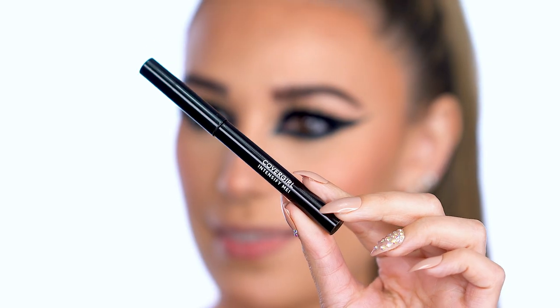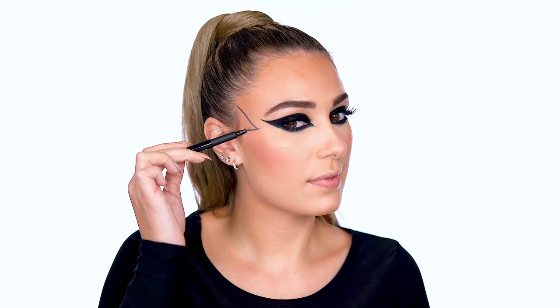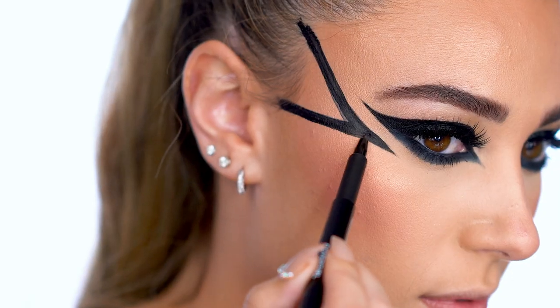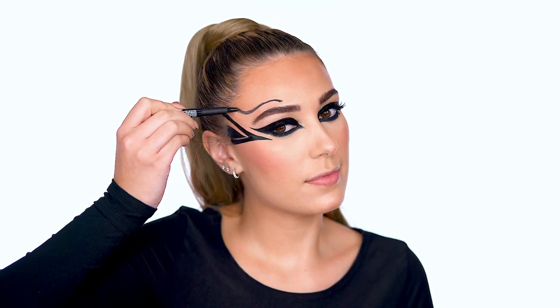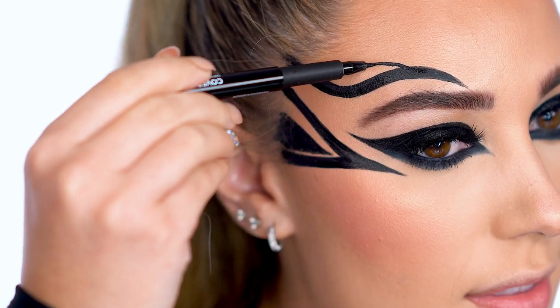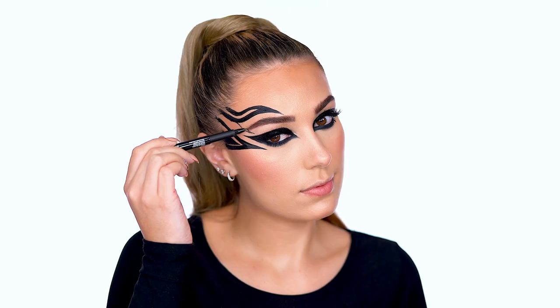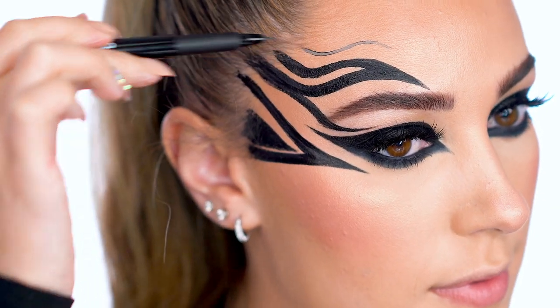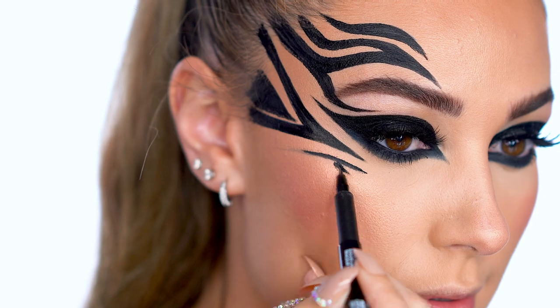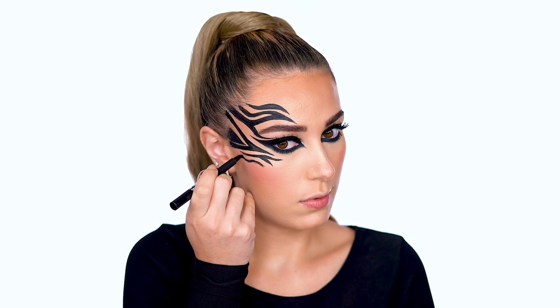Picking up Intensify Me Liquid Eyeliner once again because it's time to add some zebra stripes. A zebra's pattern consists of some random squiggles and stripes. Some parts are more rectangular than others and have lines within them, so you can get really creative and let your mind run wild with your own stripe pattern. Now draw on a super cute zebra nose just by filling in the tip of the nose all the way around.